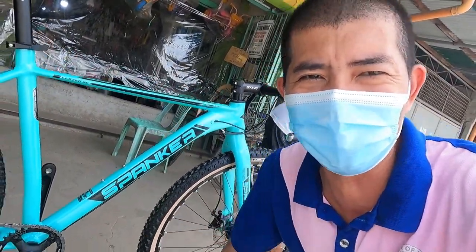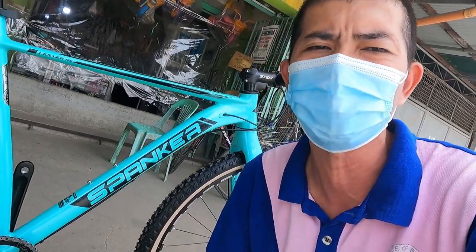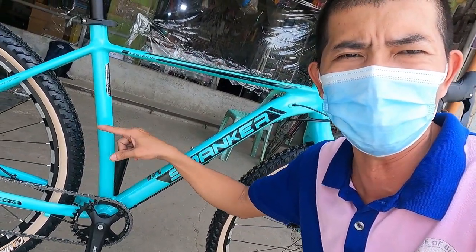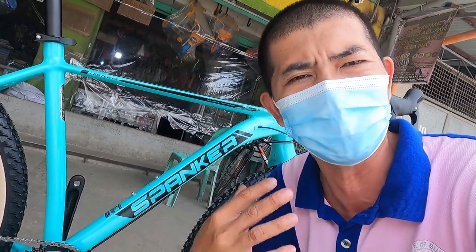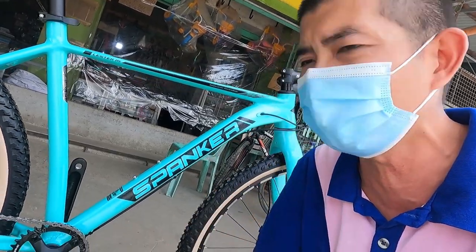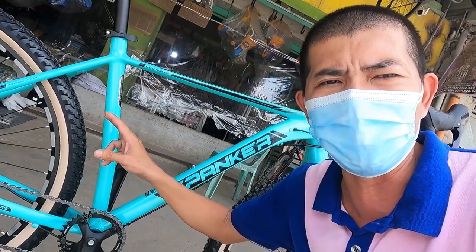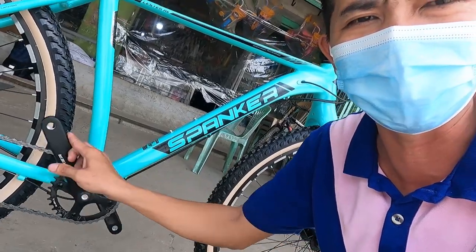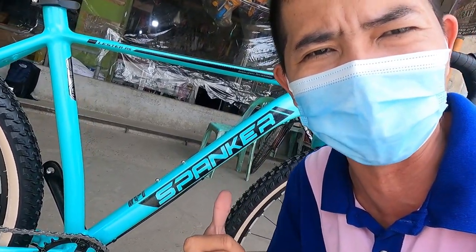Magbabike check tayo dito ng gravel bike. First time ko makakita guys ng ganitong gravel bike — ang gulong pa niya ay pang mountain bike talaga, 2.10! Kadalasan nakikita natin sa gravel bike ay 35C, pero ito ay literal na gulong na pang mountain bike. At itong crank set niya — kita ninyo. So wala na tayo intro-intro guys, diretso na natin ito, bike check na.